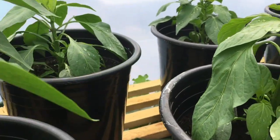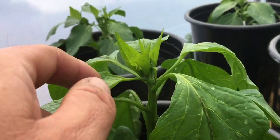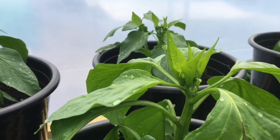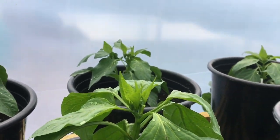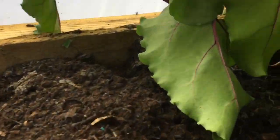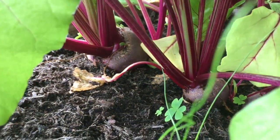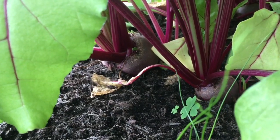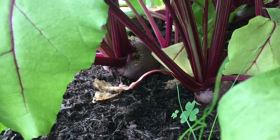We've got purple sprouting broccoli - picking that today - and peppers. I've heard that you're meant to pinch out the tops of the peppers, but I'm not exactly sure where the tops are, so I've not done that yet. And let's just quickly have a look at the beetroot - look at that, really nice now, good size, nearly tennis ball size. Really happy.